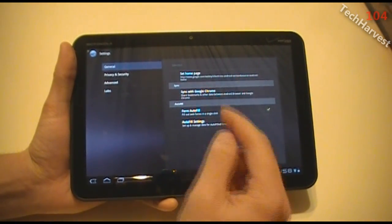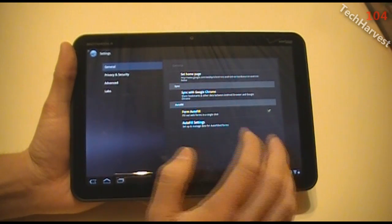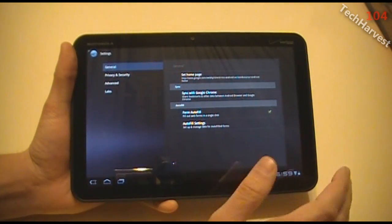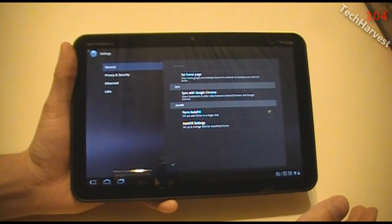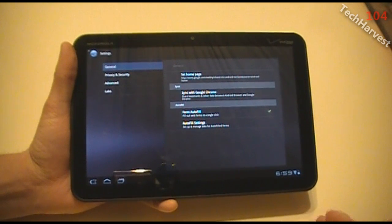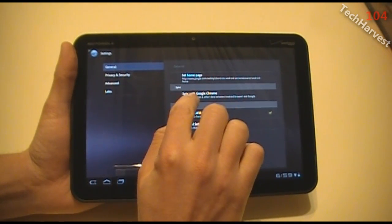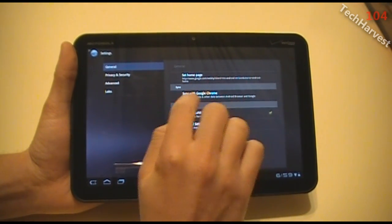Now in the settings here you can set your home page, mess with some of the other settings — your privacy and security and things of that nature. But the purpose of this video is just to show you how to sync your bookmarks. It's a very simple process like I said — it's the same way you would do it in Google Chrome on a laptop, a PC, or on a Chrome OS notebook. You just click on 'Sync with Google Chrome,' which is the second selection here.